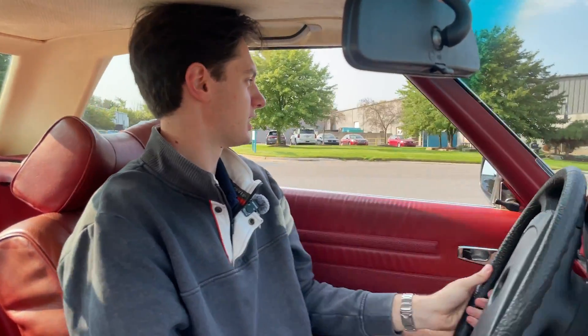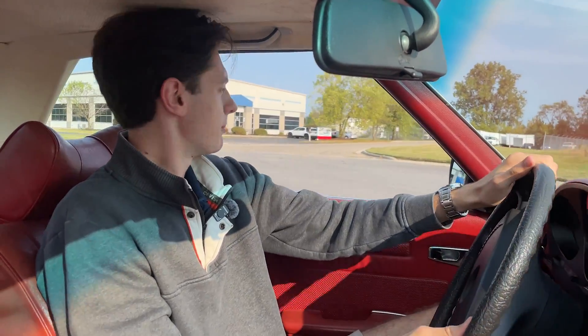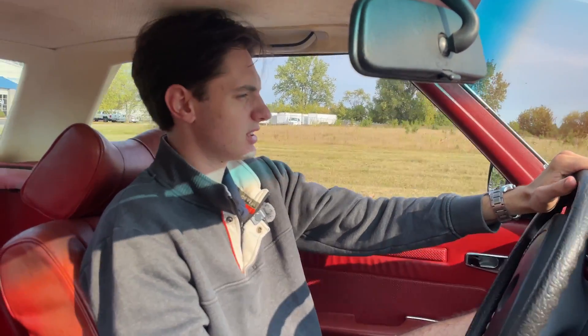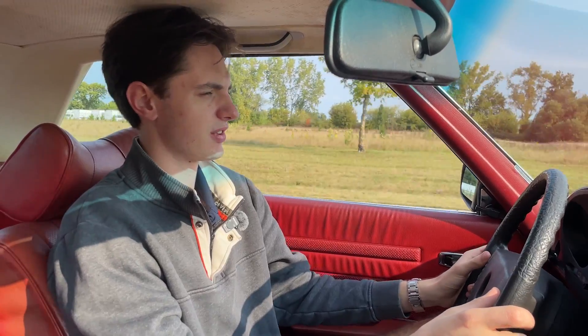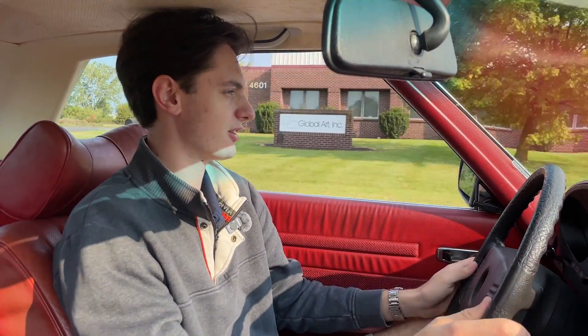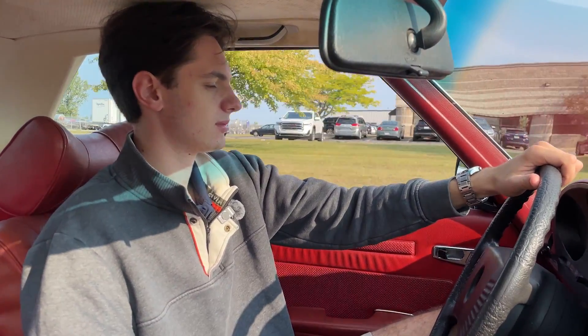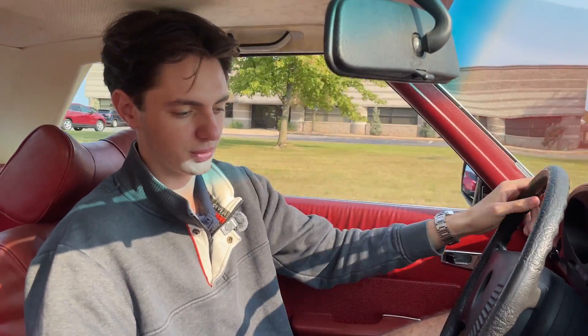These things do handle surprisingly well, as I'm taking this corner with a bit of pace here. There's a bit of body roll when driving the 450 or any R107 generation SL, but it's not the type of body roll where you're really falling out of your seat — which is good since these seats don't have any major bolstering. This example drives very straight, very true, and overall is a very comfortable place to be.